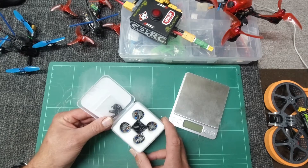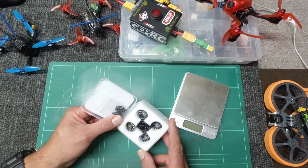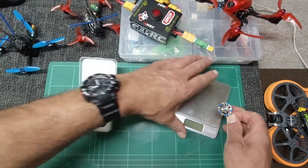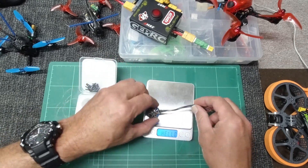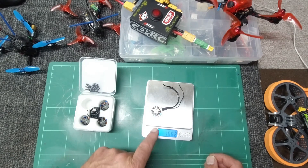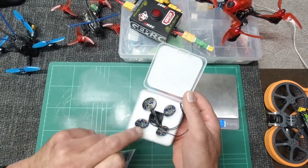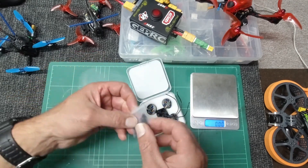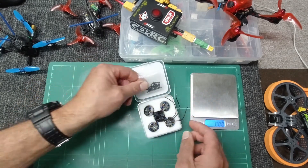These will suit anything from your 3-inch ducted warps, anything 4-inch at all, and they'll also suit 5-inch lightweight toothpick type units too. First thing we'll do is stick one of them on the scales, and it returns a figure of 16.62 grams, so fairly lightweight. You can either buy these singly or in a set of four, and it also comes with your frame mounting screws, which are your standard hex nut heads.